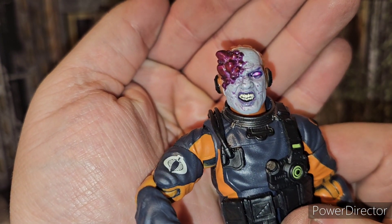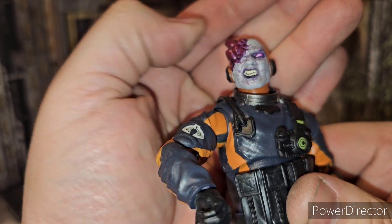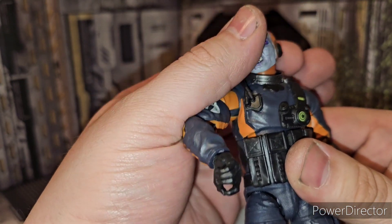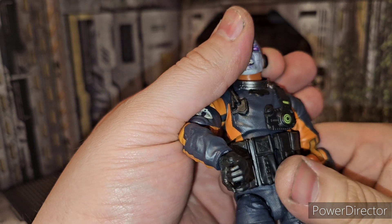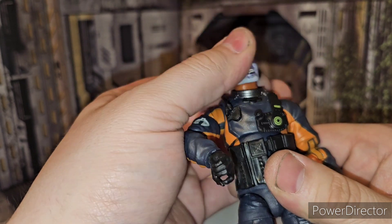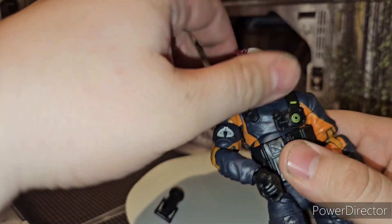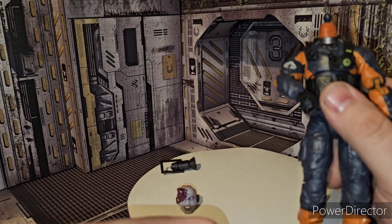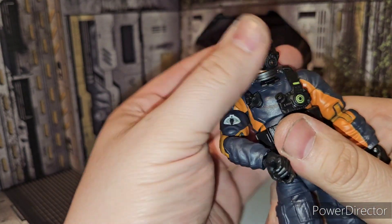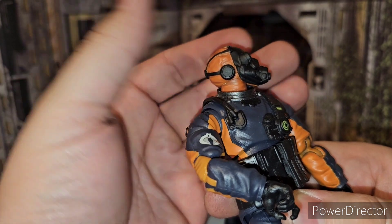Just look at the head sculpt — that is fan-freaking-tastic. Hasbro's really doing a good job with their head sculpts on G.I. Joe lately. Some of them are all right — Falcon, I just never cared too much for Falcon's face. But there is his head sculpt. Obviously you can pop it off — he does come with his other head sculpt with his rebreather mask, his hazmat mask. So there he is with the mask as well.